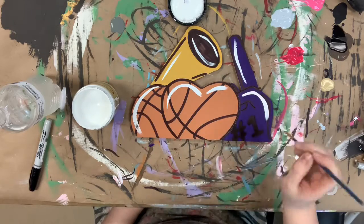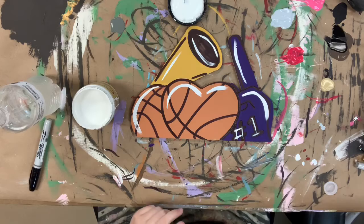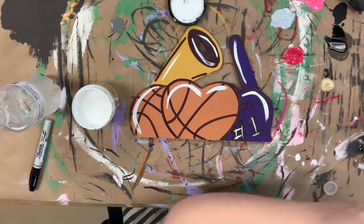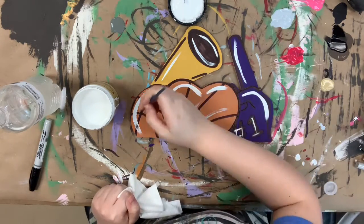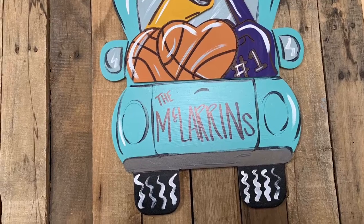Now I'm going in with cotton, which is Dixie Belle's whitest white, and I'm highlighting everything — that will be my last step. I did also go in with Savannah Mist to highlight the stripes on my basketball.